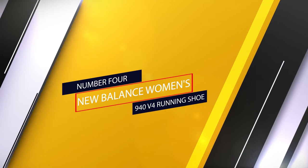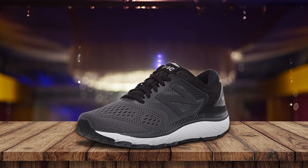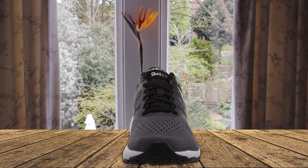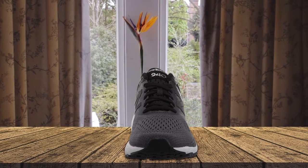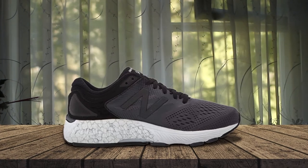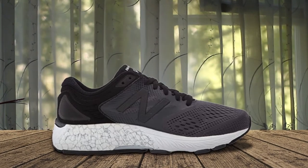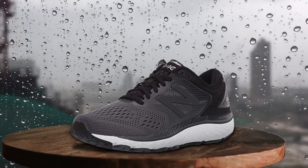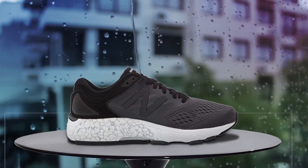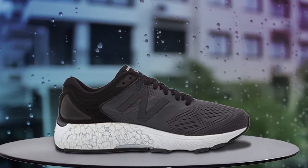Number four: New Balance Women's 940 V4 running shoe. Designed specifically for overpronators, the New Balance 940 V4 has the right combination of arch support and stability. The cushioned Absorb midsole foam keeps your feet comfortable even for long-distance runs or walks, and it's especially ideal for miles on the road. The shoe also features breathable mesh that prevents your feet from overheating, keeping them dry and blister-free. Available in a variety of widths from narrow to extra wide, it can accommodate both wide feet and custom-made orthotics. The 940 V4 is designed with high-density T-Beam technology for torsional stability and absorbed cushioning.